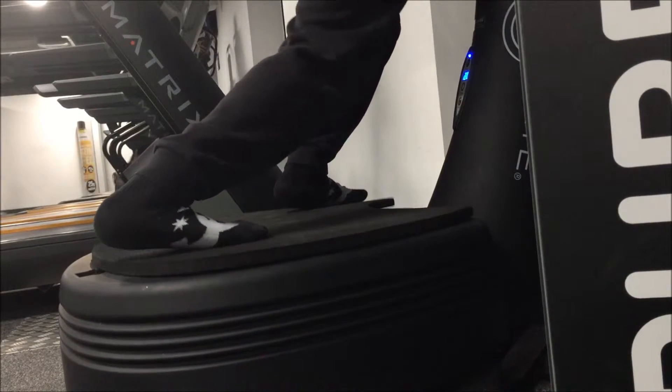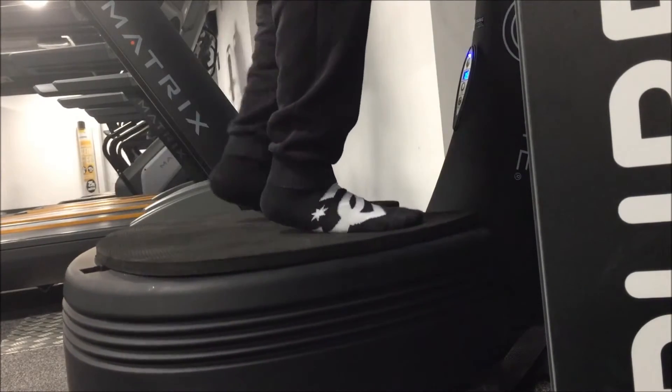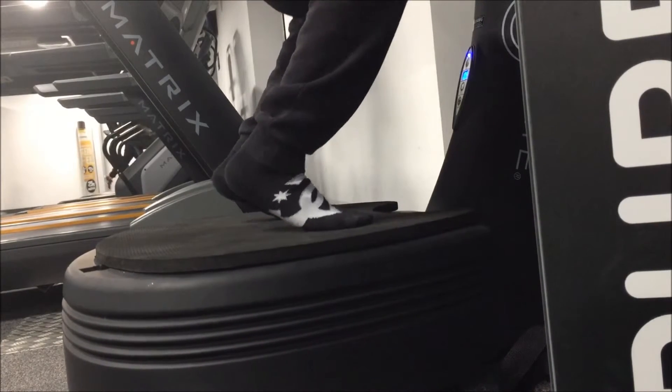Also, it might be good to stretch your plantar like I do here. It really gives a nice stretch to the plantar and to the back muscles.